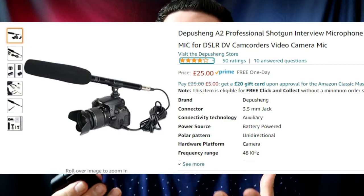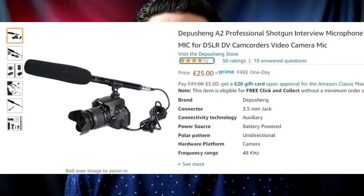This is a shotgun mic. You can spend as much or as little as you want — this one only costs about £15-£20, and obviously you can spend more. I'm actually looking to get a bigger one to produce even higher quality audio. Something I'd highly recommend is making sure you have a foam on the end of the microphone.